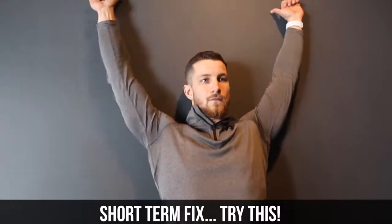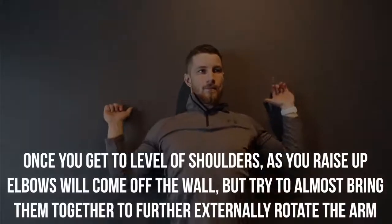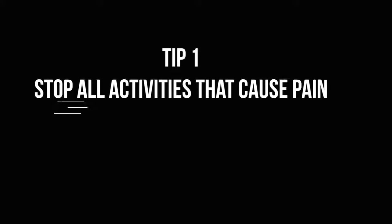As promised, we're going to show you short and long term fixes. This is the short-term one: do five to six reps against the wall. Once you get to the level of your shoulders as you raise the elbows up and they come off the wall, you're going to almost bring them together to further externally rotate the arm, as you can see on the screen. By doing this, you're temporarily activating the rotator cuff, allowing you to reposition the head of the humerus to where it should be, clearing more room to allow you to raise your arm above your head without any pinching. This is good to do while you're working out if you're feeling any kind of pain.